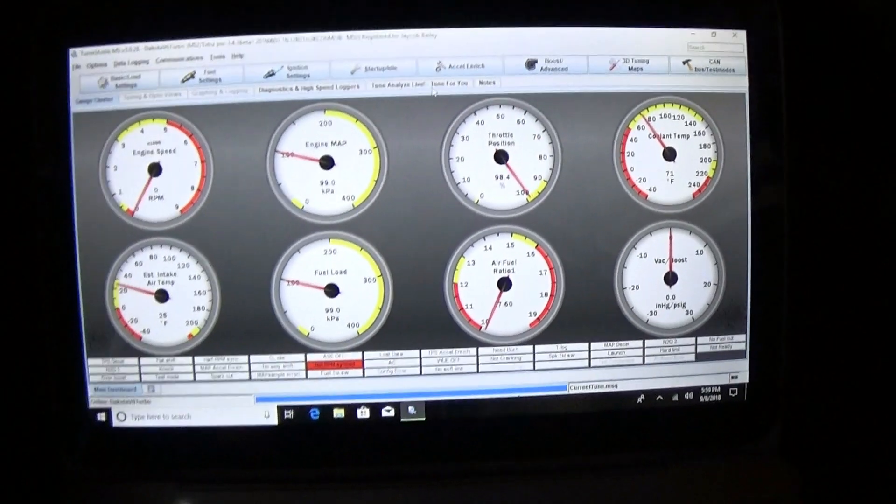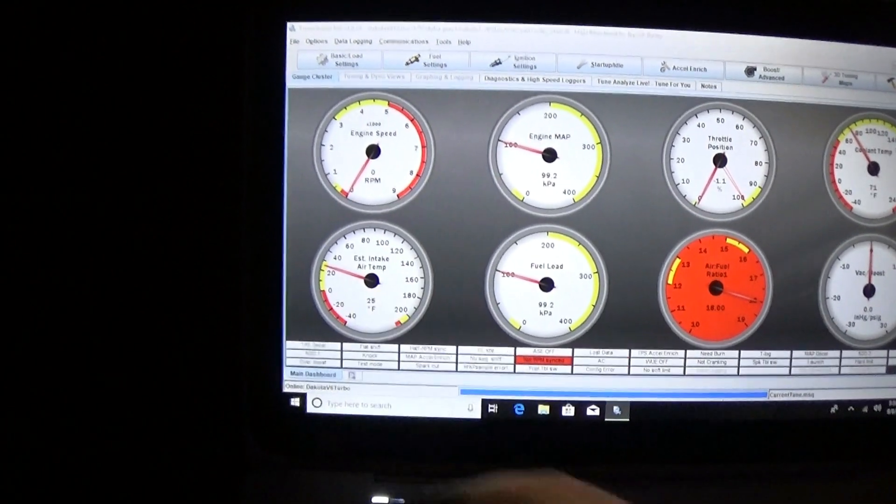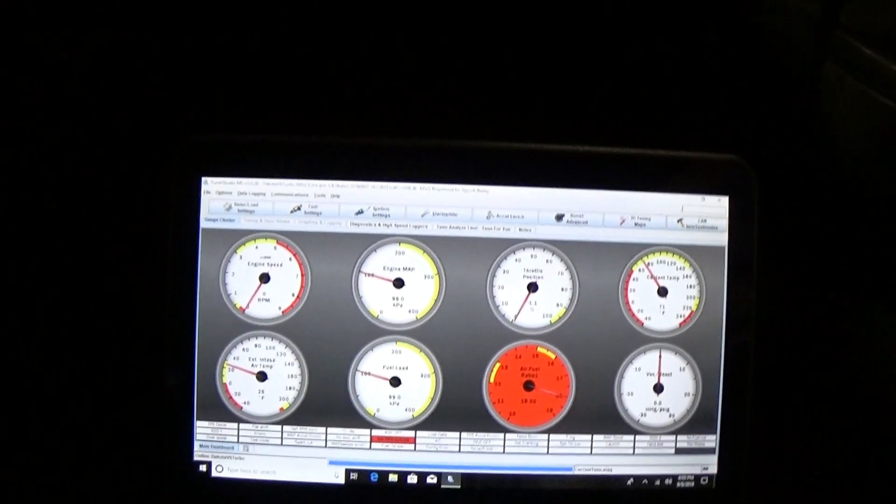Throttle position needs recalibrated. I'm going to figure out why the air temp isn't reading right. I'm going to pull the plug on the fuel pump so it shuts up because it's hardwired. We'll recalibrate stuff - that's probably all it needs. I'm not going to film the first drive because it's raining and this thing is difficult enough to drive in good weather with the lack of power steering and the potential for things to go wrong. I'll take the camera just in case something spectacular happens.